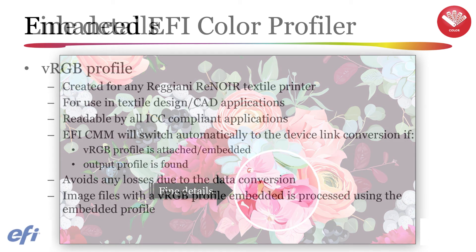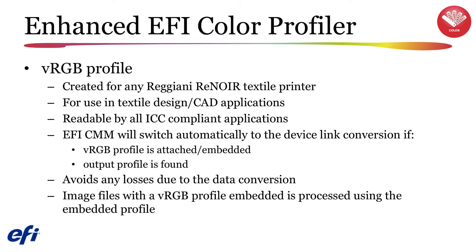The 6.5 color profiler will now automatically create a VRGB ICC profile, readable by all ICC compliant applications, and will be found in the same media profile folder where the EPL and output profiles are saved. Fiery detects these sets, and the EFI CMM will switch automatically to the device link conversion if the VRGB profile is embedded in the image and if the output profile is found, avoiding any losses due to data conversion. Any image-based file formats such as TIFF, JPEG, or PSD with a VRGB profile embedded will be processed using the embedded profile regardless of how the workflow settings are defined.